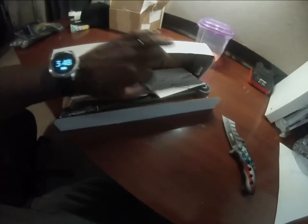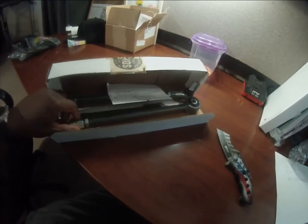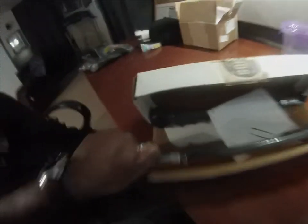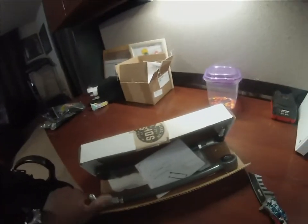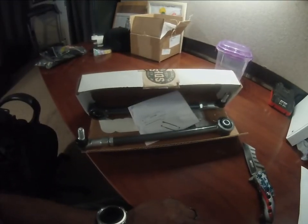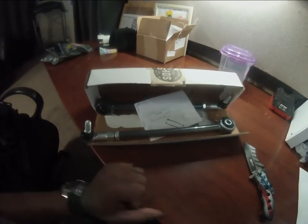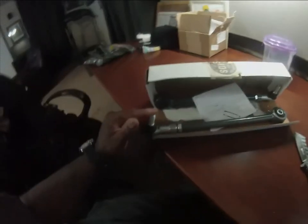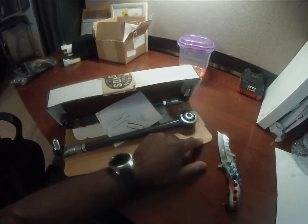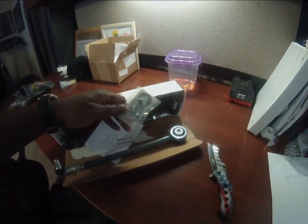Next up, these are sway bar end links for Ruby 2.0. Hopefully this will stiffen up the suspension and make it a little bit better for my wife while she's driving — steering around and hitting bumps and all that good stuff, since she has a lifted Jeep. It should be a pretty easy install. I believe it's like 18 millimeter up top and then there's an 18 millimeter bolt that goes in the bottom that we'll reuse.